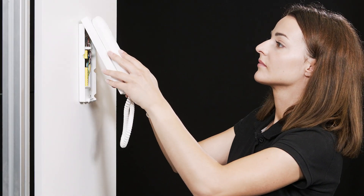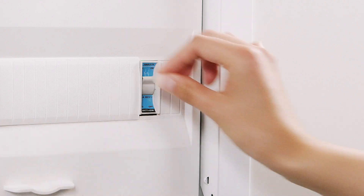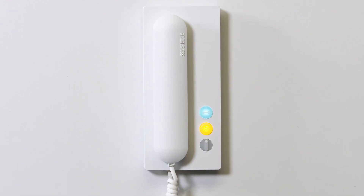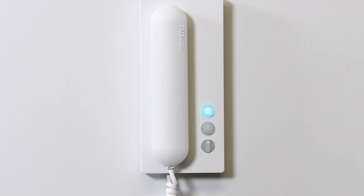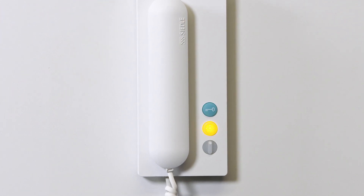Press the upper part of the housing of the new in-house telephone onto the lower part. Put the receiver in place. Finally, switch the power supply back on. The IQ in-house telephone will now start up automatically. This takes about 30 seconds. The process is completed as soon as the buttons stop flashing.